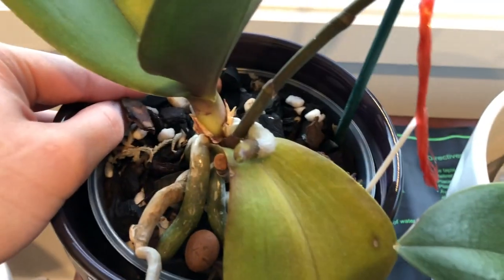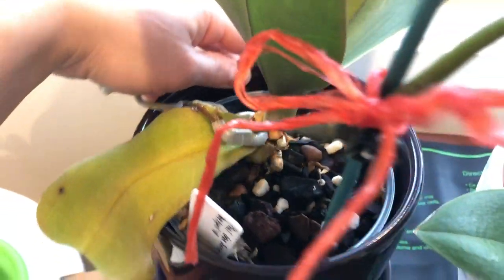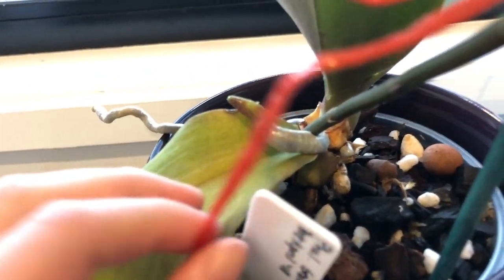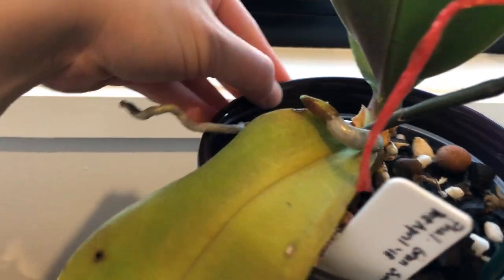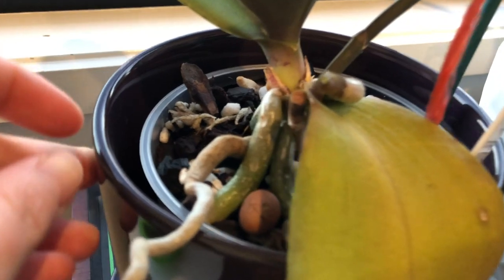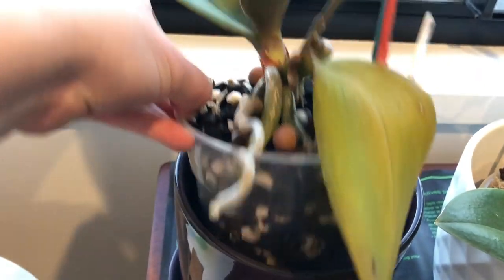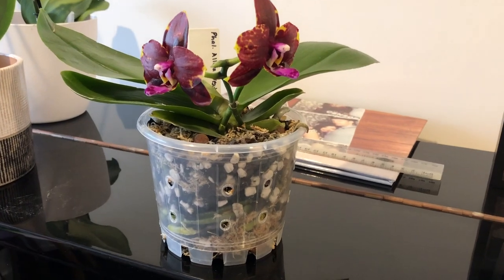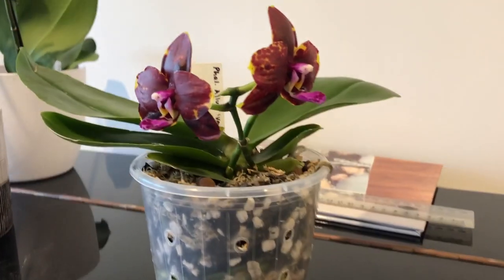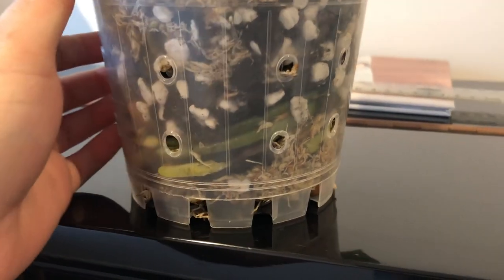These were packed with sphagnum, so everything inside that little base was rotten. The nursery had just put the little seedling pot into a bigger pot as the plant grew without unpotting it. They were probably the hardest orchids to get to thrive afterwards, but even they've survived and re-bloomed for me - so if I can rescue those orchids, anyone can.